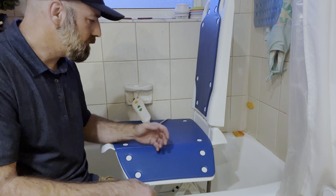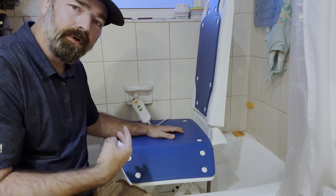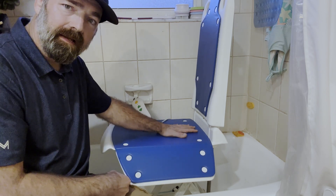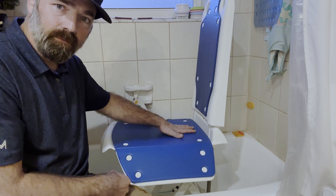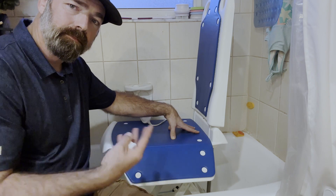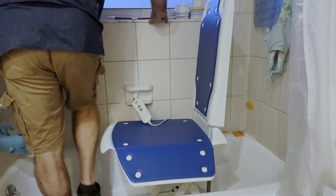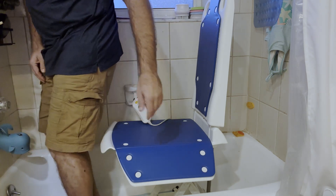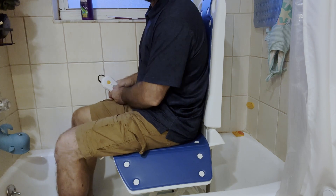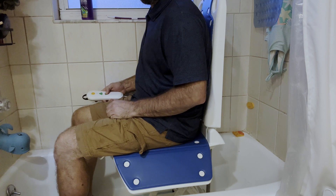I'm going to sit in the chair and show you how it works. I'm six foot one and I weigh 225 pounds, so I'm not exactly light or short, and it's quite a comfortable ride for me. If you are injured, elderly, or have a hard time getting in and out of the tub, you can just sit in the chair like you would a normal chair, then take your controller and hit the down arrow.